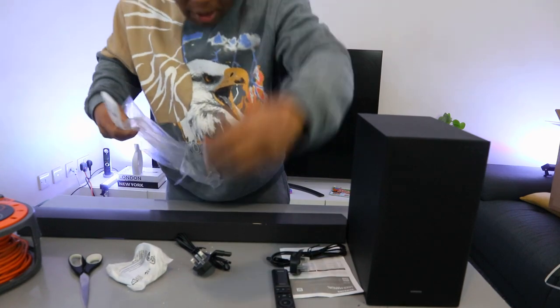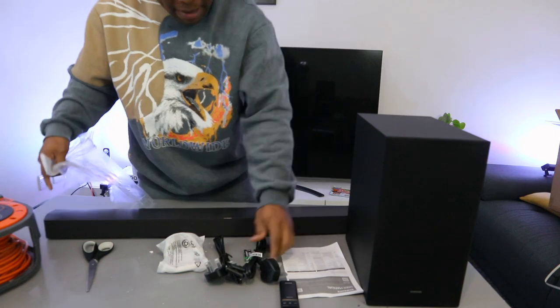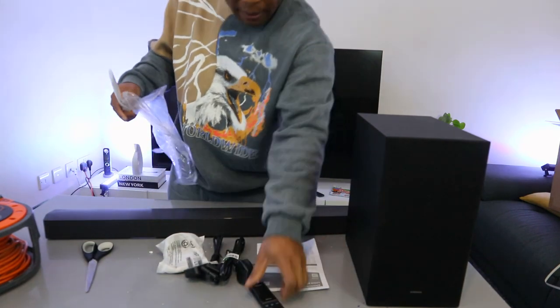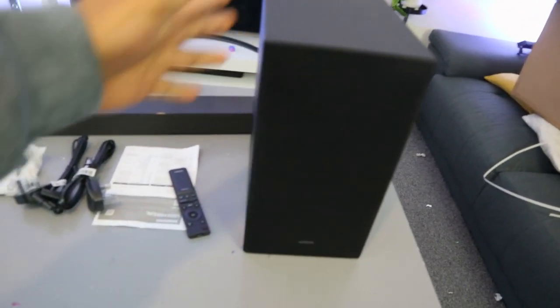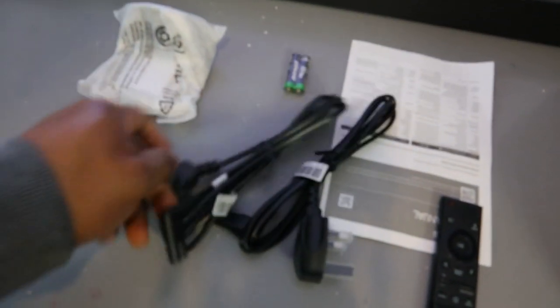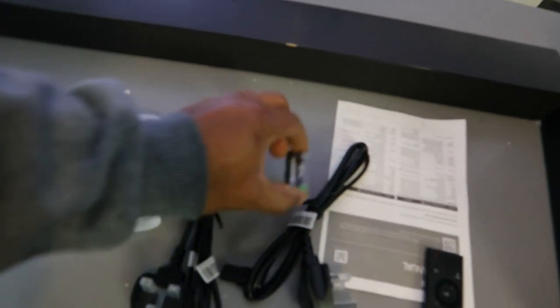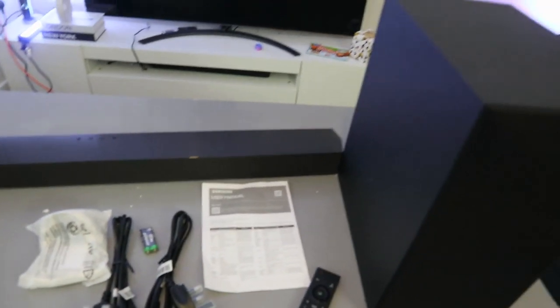The battery is triple-A. Note that optical cable and HDMI cable are not included in the packaging. So we have the subwoofer, remote control, two power cables — one for the subwoofer and one for the soundbar — wall mount, battery, and information pack.